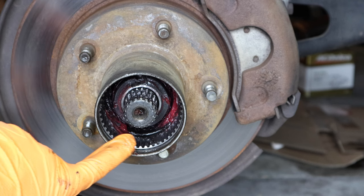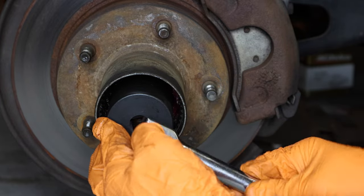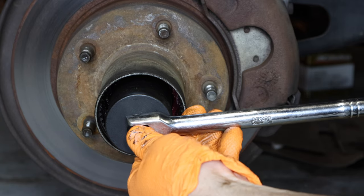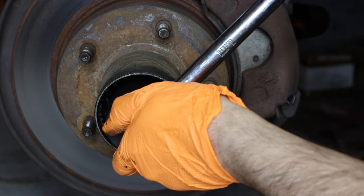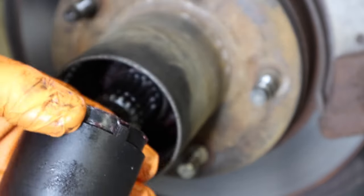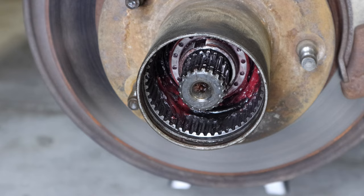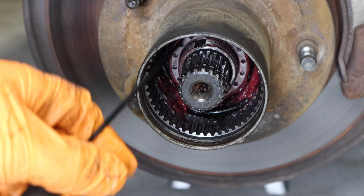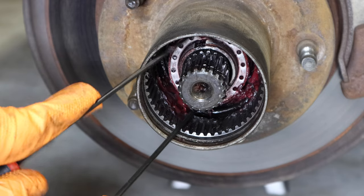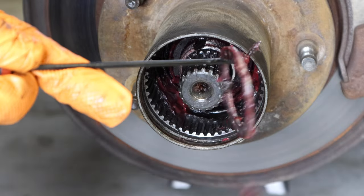Now use two picks and fish out the rest of the hub. In here you're going to have the four-pronged spindle nut. These can be on there pretty tight, so you might need a breaker bar. It's very important — don't let the hub socket slip off, it might strip the teeth. There's the first nut. Now you can see the washer in there — it's like a spacer with a bunch of holes in it. Just fish it out with both picks.